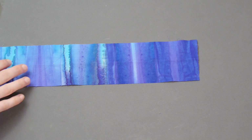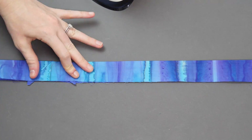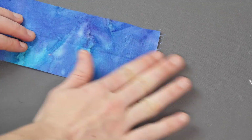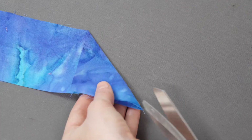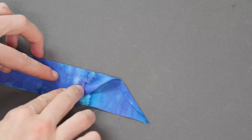Once you have your long strip of fabric needed for the binding, fold the whole strip in half lengthways with wrong sides together and give the fold a good press with the iron. Open out one end of the binding strip and fold over that end on a 45 degree angle, then give it a good press with the iron. With scissors trim about a quarter of an inch away from the fold, then fold that end of the strip in half again. You have now created a little pocket for the end of the binding to be hidden in later on.